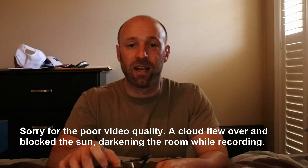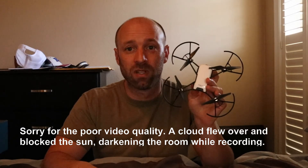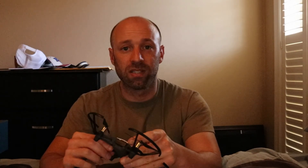Today I received my Tello drone in the mail. I ordered it for $99 on Amazon — it's the Tello educational drone. It comes with one battery but does not come with a USB to micro USB charger. I had one, and it just charges by plugging it into your laptop or computer using micro USB. It does come with a set of instructions and a QR code, so you just scan that with your mobile phone to download the Tello app.